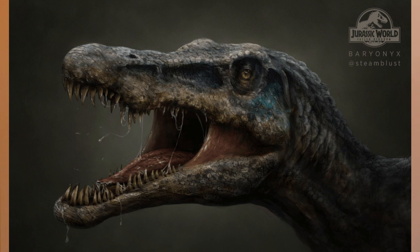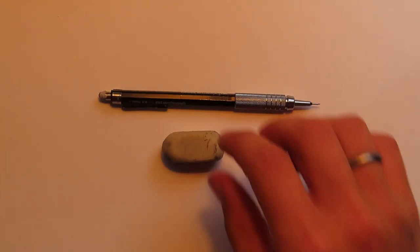Today is day 11 of our Dinosaur Drawing Marathon and now it's time to get out your paper, pencil, and eraser and we will dive right into the tutorial.